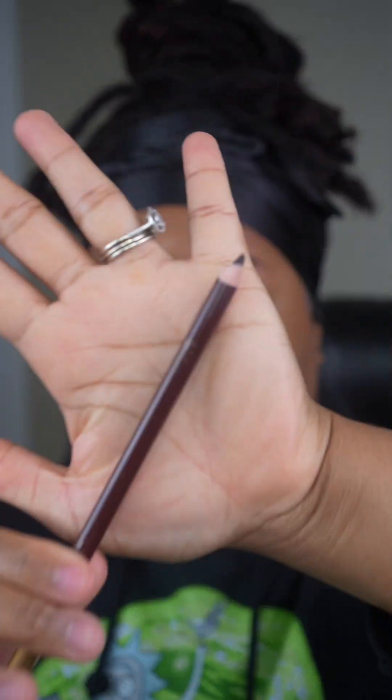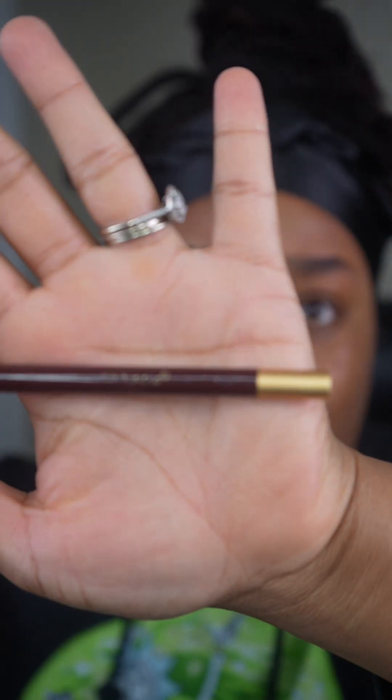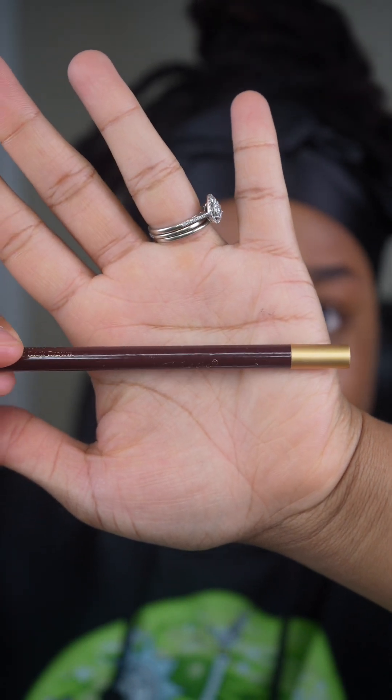It's not about the brow pencil that you use. It's about the technique. Got it from my local beauty supply store. It is in the shade dark brown, by the brand Magic Collection. It was less than one dollar. Save your money.